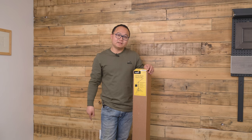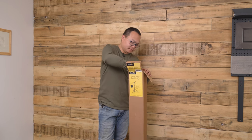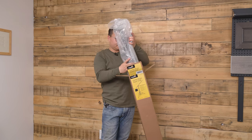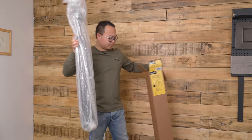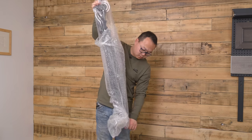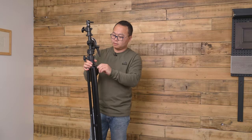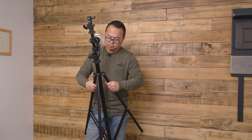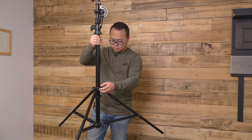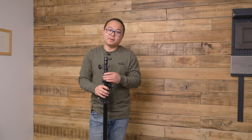This is the IMPACT combo boom stand, 12.95 feet. In my opinion, this is the best light stand — it is essential in every studio. Let me tell you why.